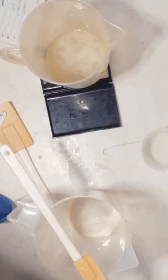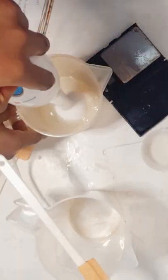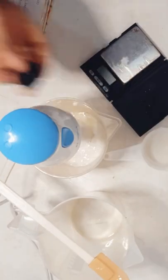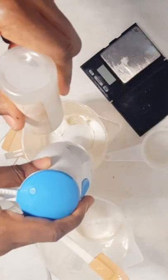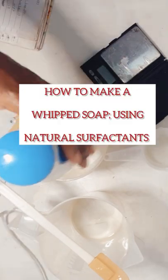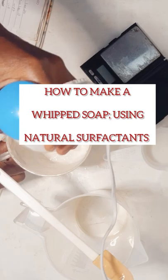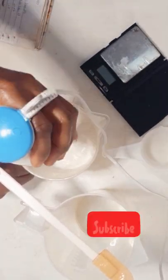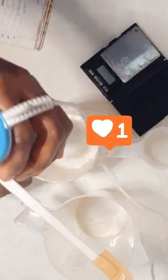Hi beauty, you're welcome to our YouTube channel, Egan Natural Skincare Academy TV, where we teach you how to make safe, simple, and effective natural organic skincare products. In today's video, I'm going to be sharing with you how to make a whipped soap using all-natural surfactants. If this video interests you, don't forget to subscribe, click the like button, and share.